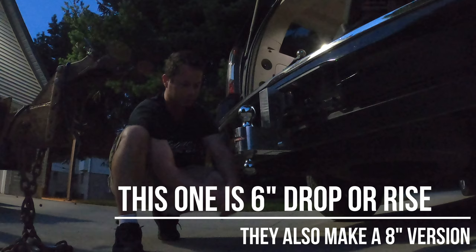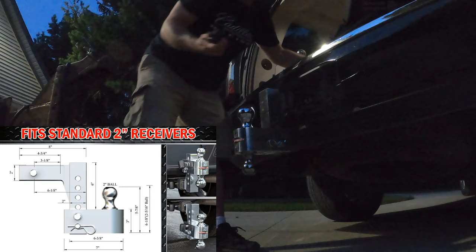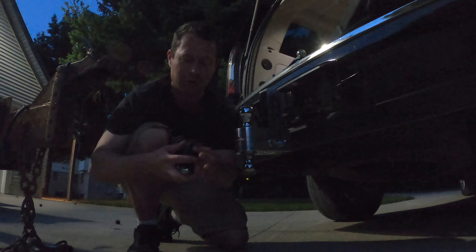This one has a standard pin with a clip, and then you use the other lock to keep that from going away. They give you two sets of keys, but they're keyed together, so you can just use one key for both of these locks, which is a nice touch.